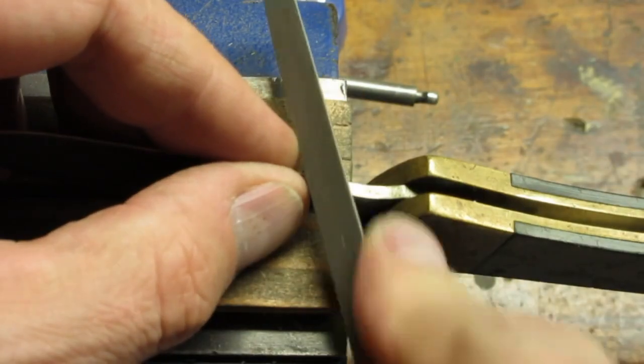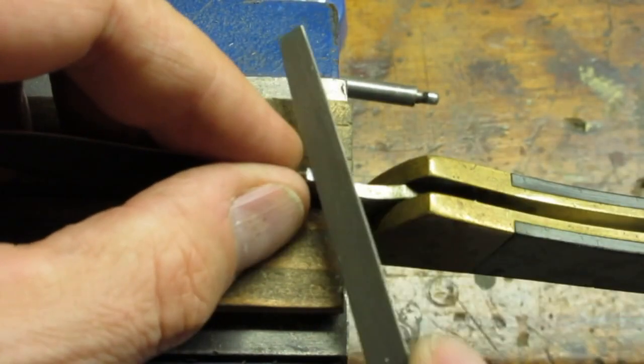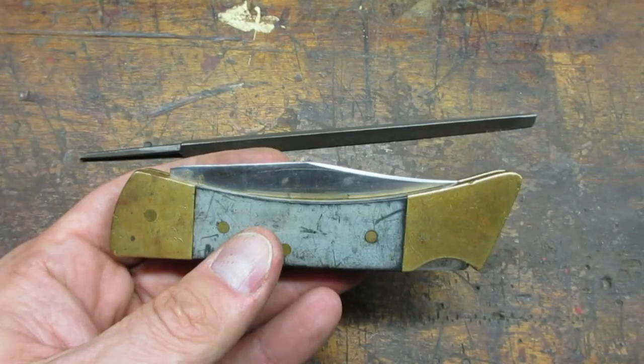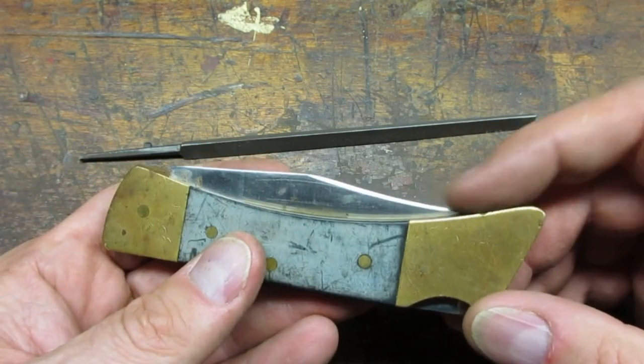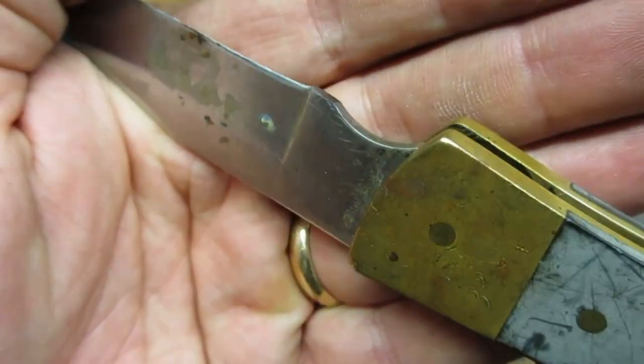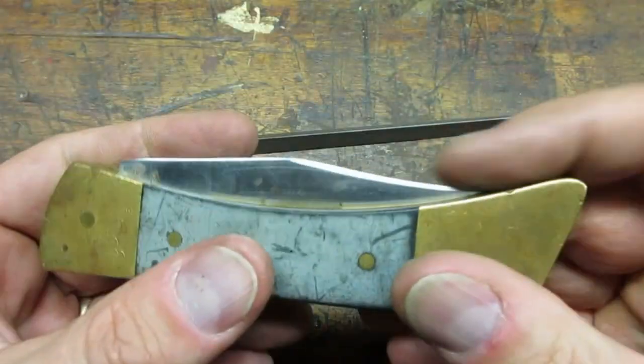This little hump is what controls how far the blade closes. I carefully filed down the hump little by little. After filing, the point was safely enclosed in the body. The little hump still protrudes enough so that the edge of the blade will not bottom out.